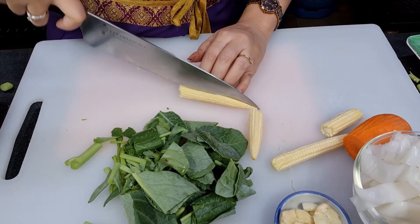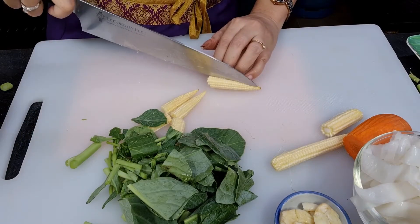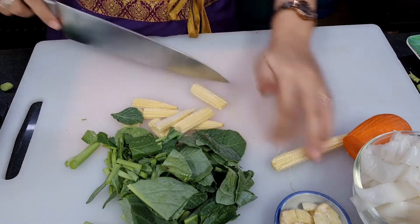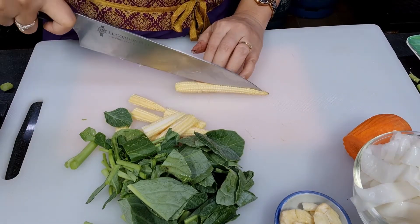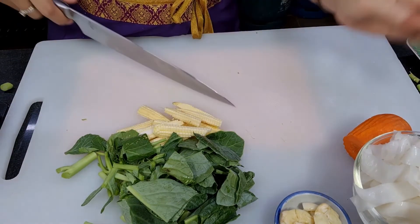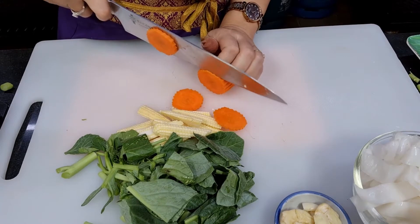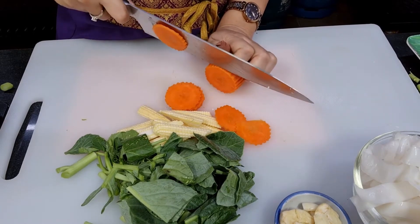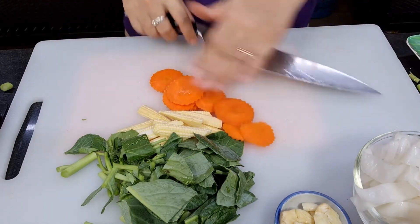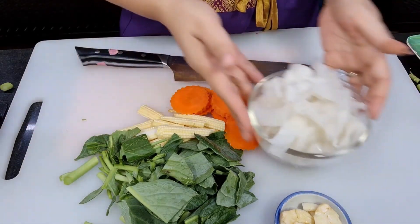For baby corn, I will cut it in half lengthwise first, then in half crosswise. Baby corn we use about a quarter cup. For carrot I'm just going to slice it in rounds — a quarter cup also. So for the vegetables: kale, baby corn, and carrot.